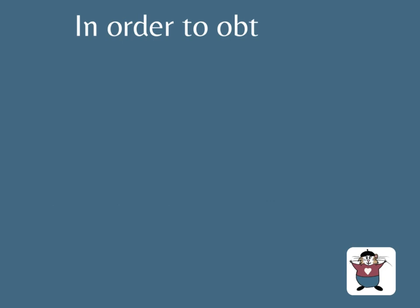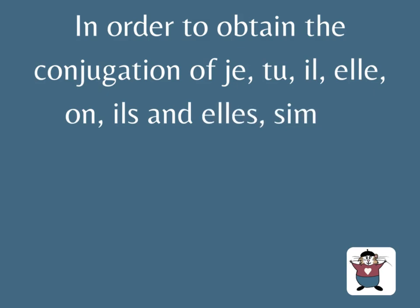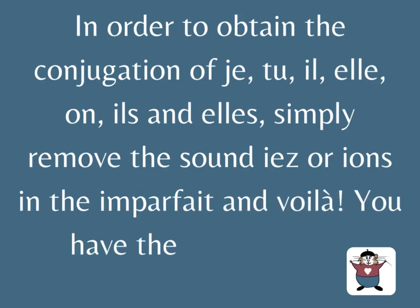In order to obtain the conjugation of je, tu, il, elle, on, ils and elles, simply remove the sound 'yé' or 'yon' in the imparfait — and voilà, you have le subjonctif.